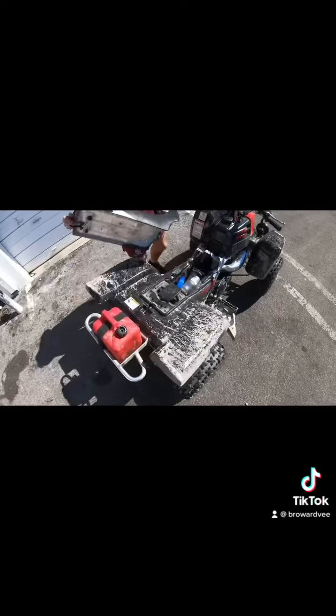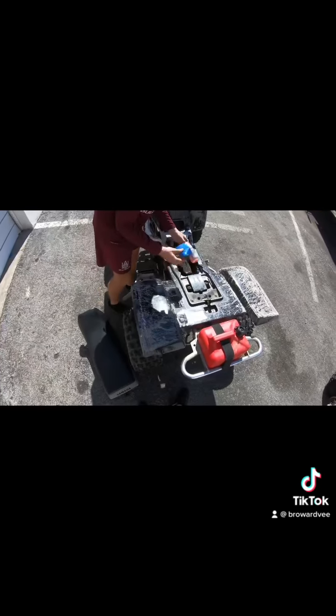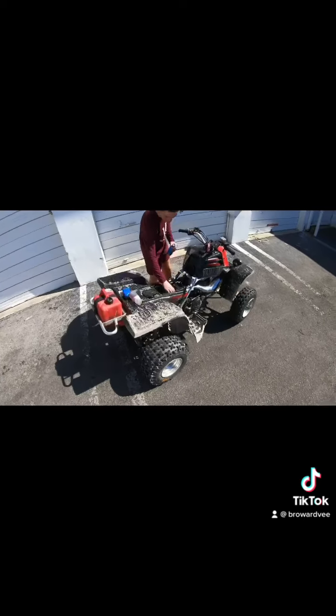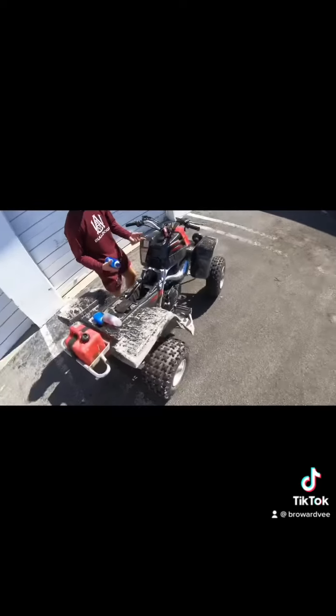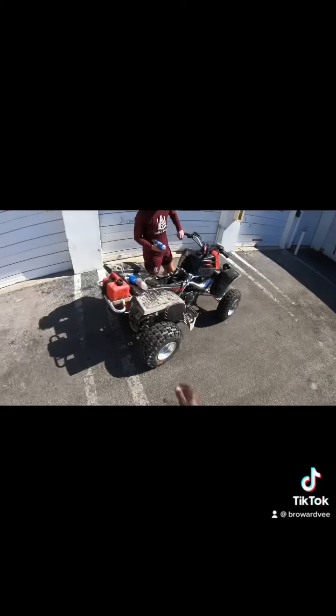Take off the seat. That's crazy, bro. He walking us through. Don't tell me what I think you finna do, bro. Don't tell me what I think you finna do, bro. It's crazy. You finna spray starter fluid in the crank it? It's crazy. Do your thing, man.